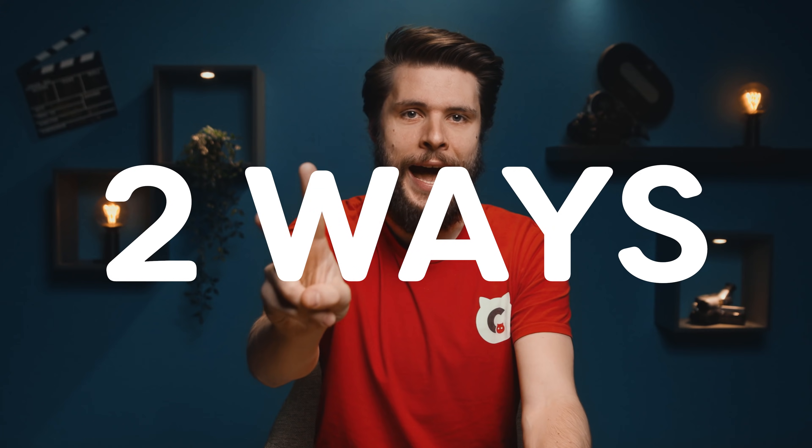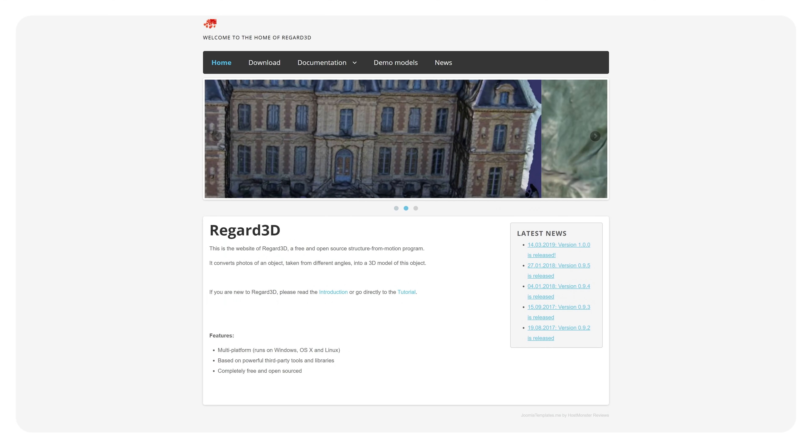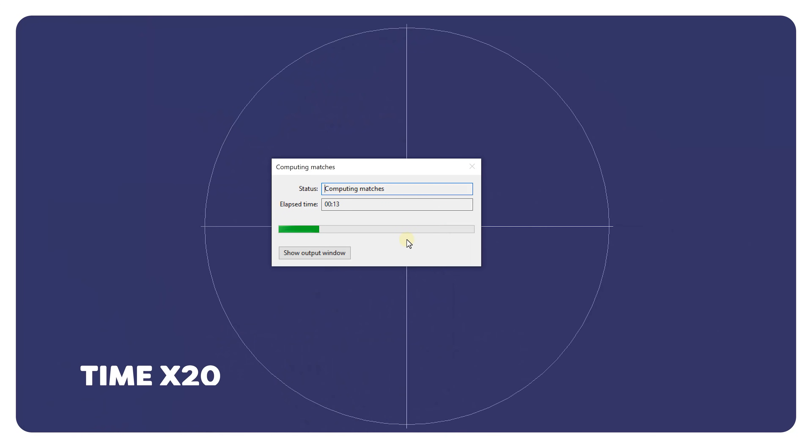Now, there are two ways of doing that. The first one is by installing a software called Regard3D. It's completely free, but it's not easy to get good results with the many parameters and options that need to be set, and processing takes a long time as it's using your own computer.